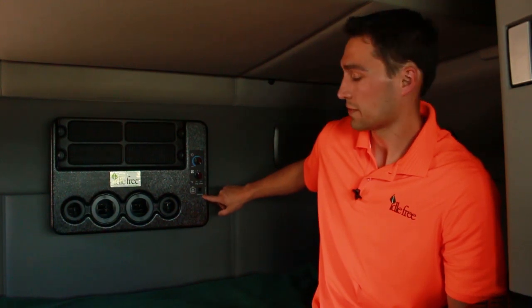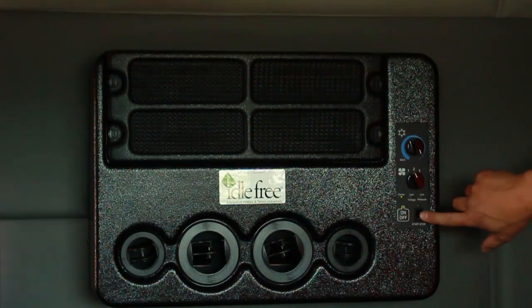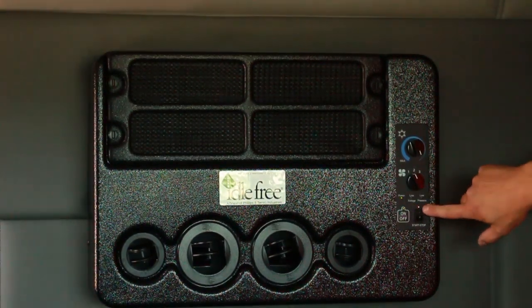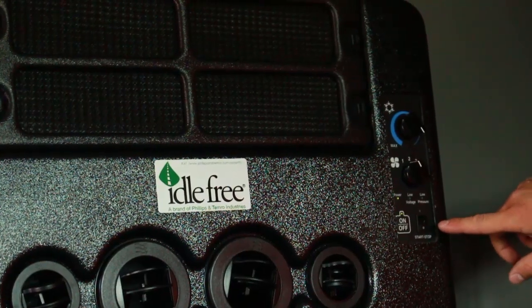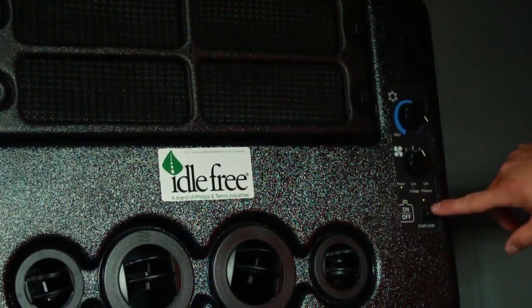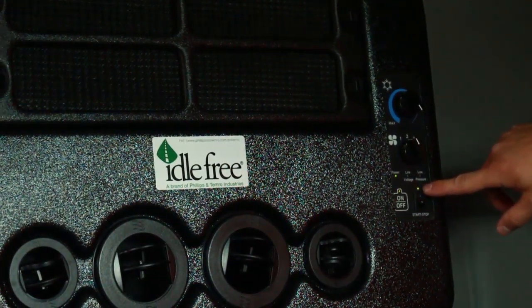You also have a start-stop feature which automatically starts the truck when the batteries get low. The integrated automatic start-stop is only active when the Eidofree air conditioning system is running. To enable the start-stop feature, the EAPU must be on and the start-stop switch must be up. You can tell if it is enabled if the green light above the switch is lit. When the truck automatically stops due to charged batteries or a maximum idle time, the Eidofree system will automatically restart and continue cooling the cab.